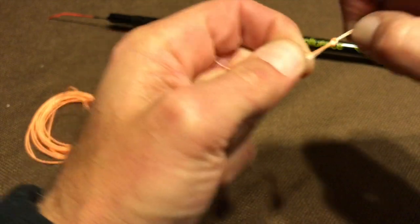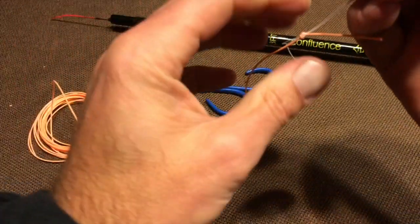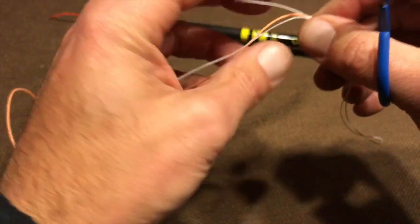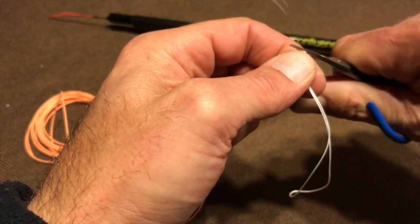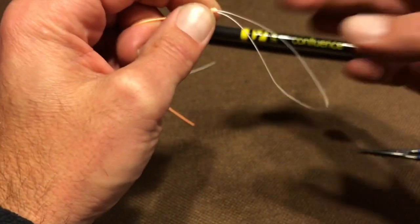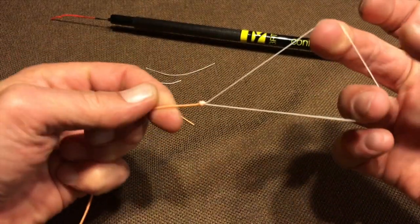And pull it tight. Trim the ends. You should have a loop that's about maybe four inches or so, but you can make it however long you want.